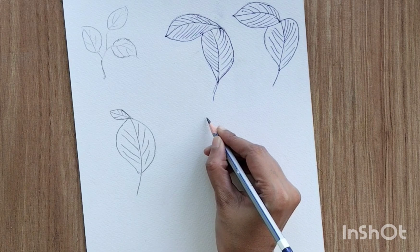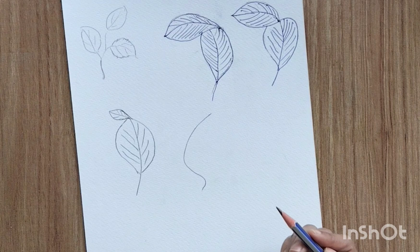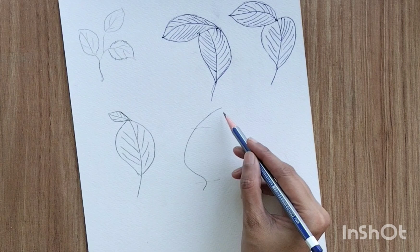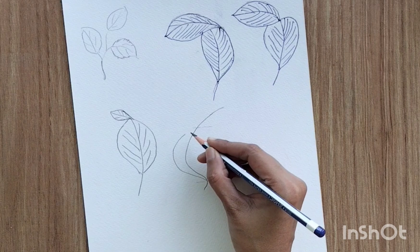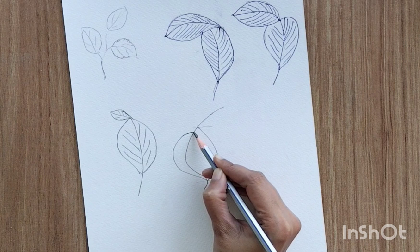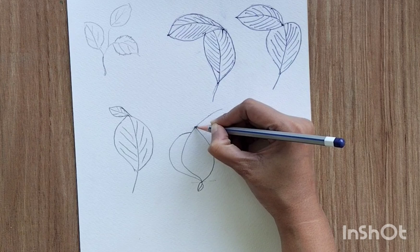Now let's move to the fourth one. For the fourth one, create a line like this — a small section towards the downside and a big curve. Divide this into three sections: the lower section is smaller, and the upper and middle sections are a little bigger. Create a leaf-kind-of-structure in the middle section. Do not join the left line, but join the right line to the middle section. I've left a little gap between the left and right line while joining to the center.